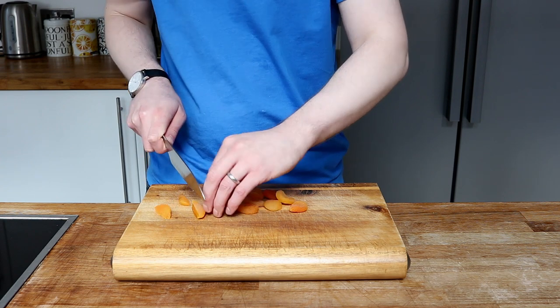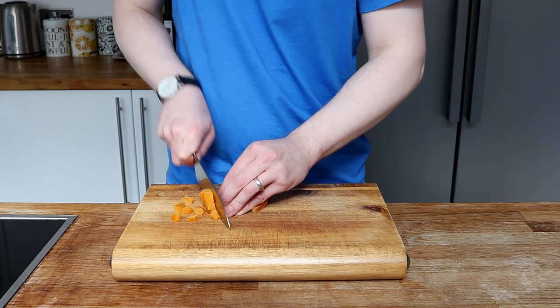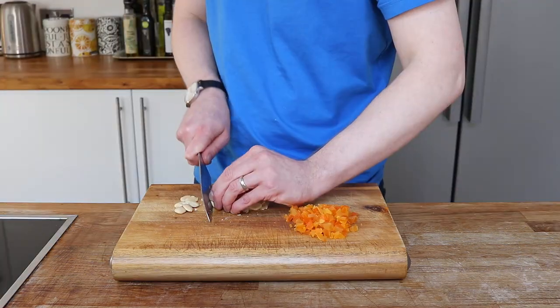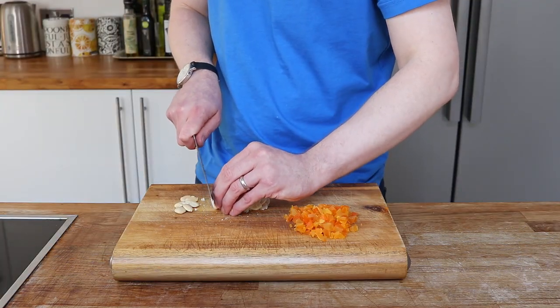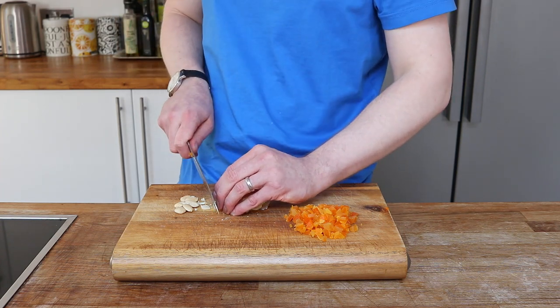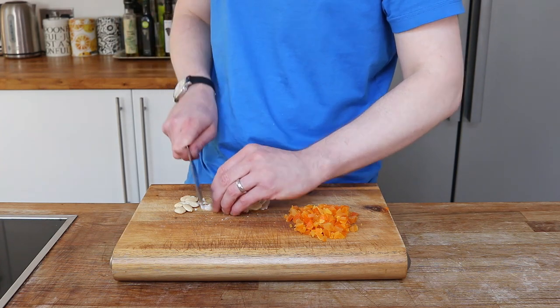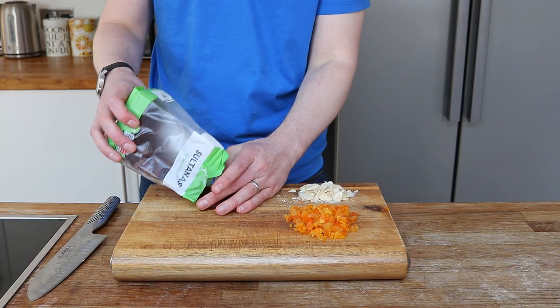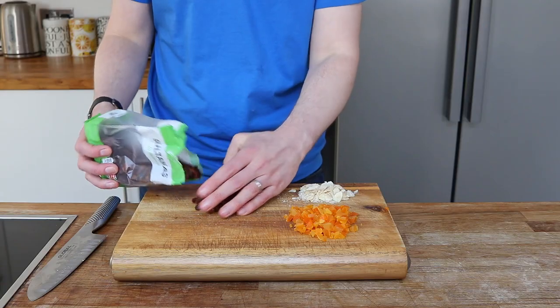Whilst that's going on, I'm going to start chopping some of my ingredients for the sauce. These lovely apricots can be chopped up into small chunks, and these almonds can be cut into slivers. In the supermarket, pre-chopped almonds would have cost me another 70p, so I'd much rather cut these myself. I've also got these lovely sultanas which I'm going to put on the board for later.